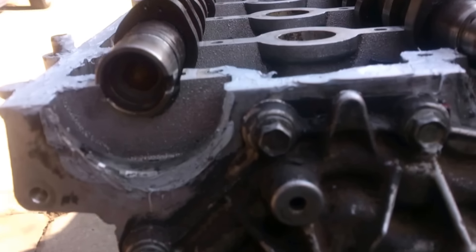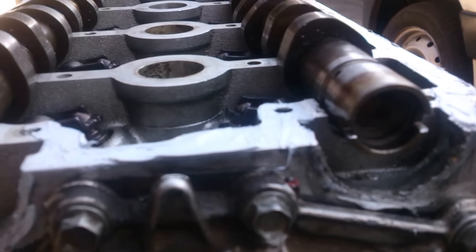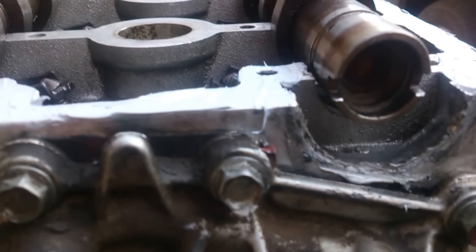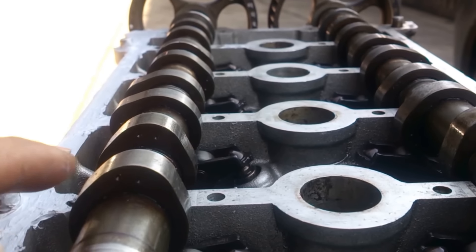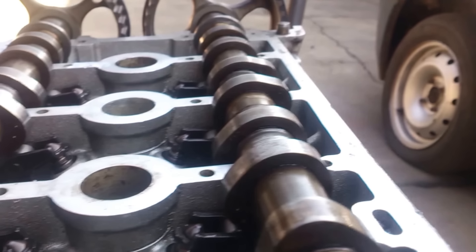If you look from the back here, we've got two slots on each cam and the short part of the slot must be down on both sides. If you look at the knobs for the camshaft, for number four they're facing up.